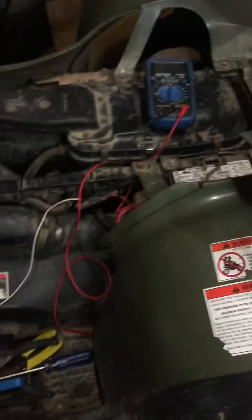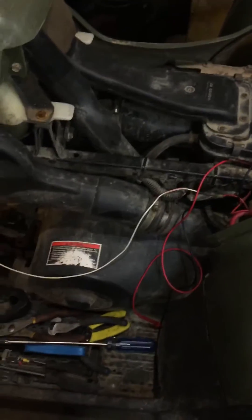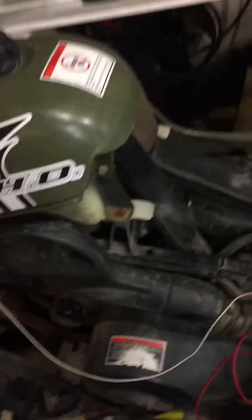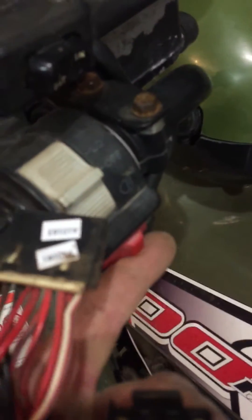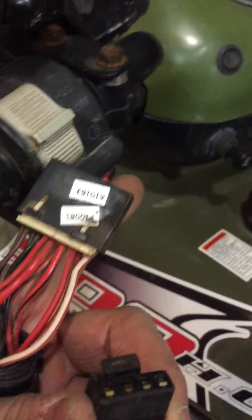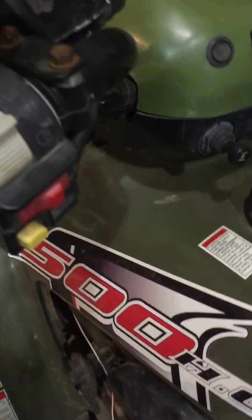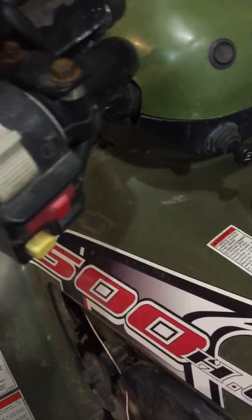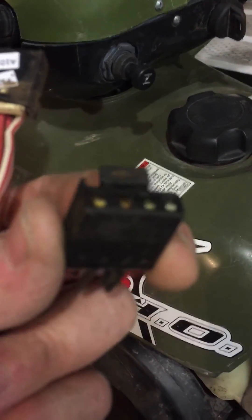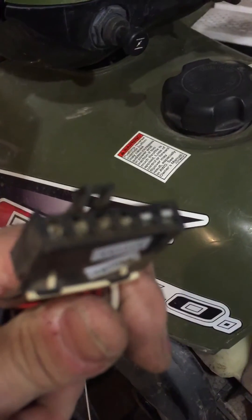Good day YouTubers. I have a little project I was working on — it's a Polaris 500, a 2001, and it has the push button start and kill switch. These are known to wear and not work very well, so what I decided to do with this bike is convert it from the four-pin key ignition to the six-pin key ignition.